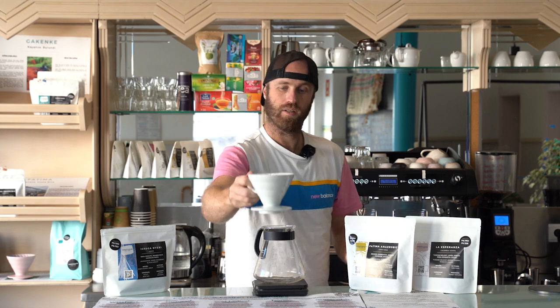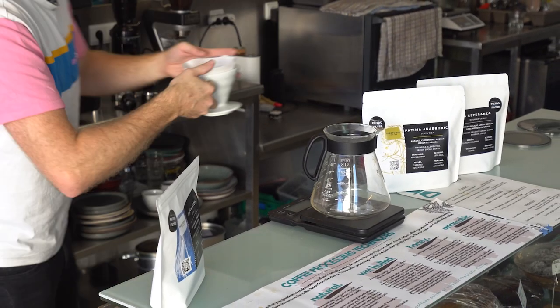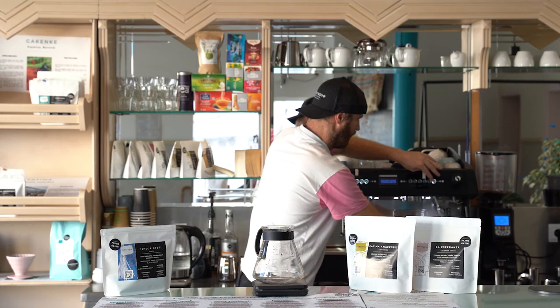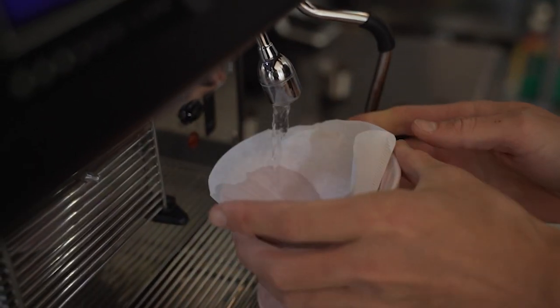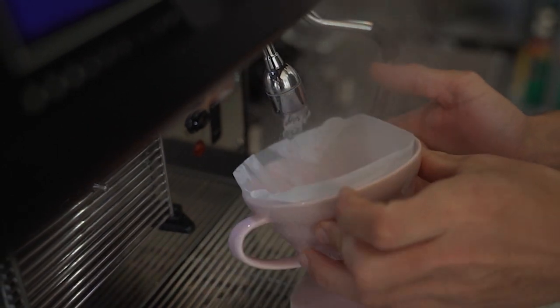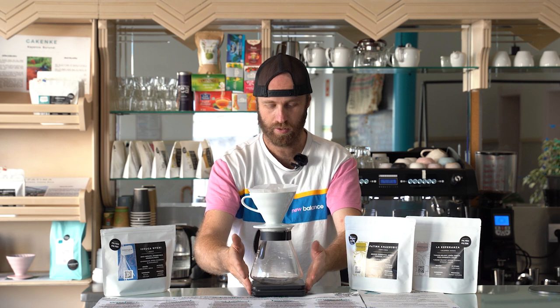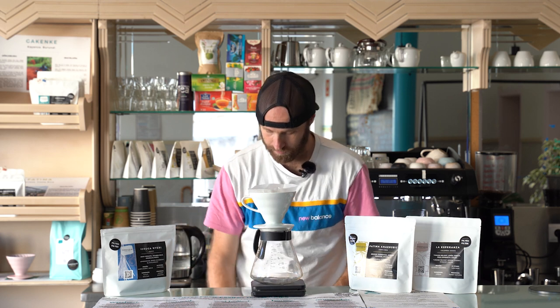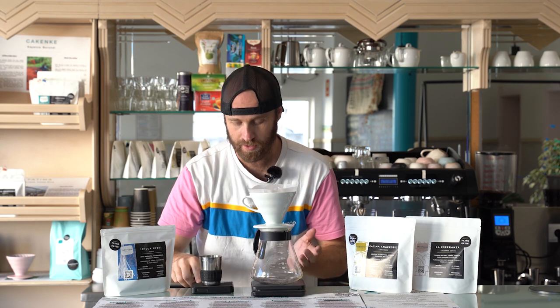This is the V60 itself, and these are the Hario number three filters we're going to use. We're going to put the filter in and then wet the filter — I'm using the espresso machine at home, but of course you can just use a regular kettle. The reason you do that is just to get rid of any dust or anything that might be on the filter. We're on a scale here; the scale also has a timer. For both the Clever and the V60, I'm going to be using basically the same recipe.